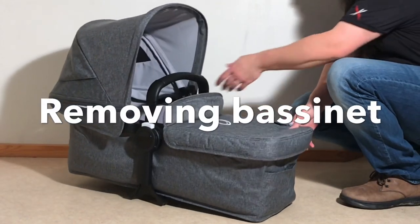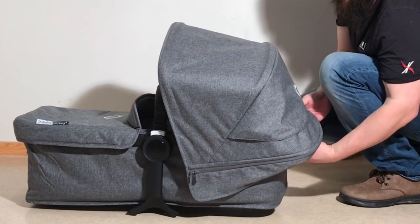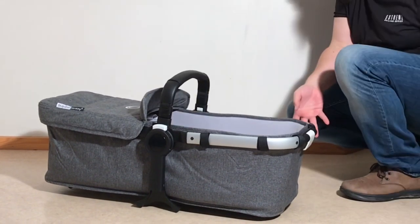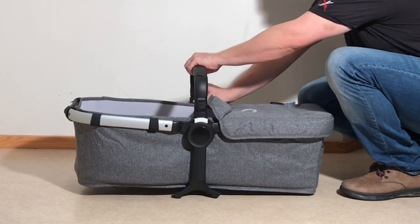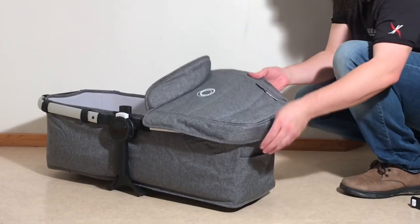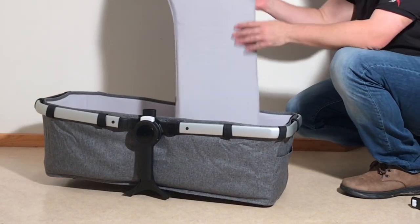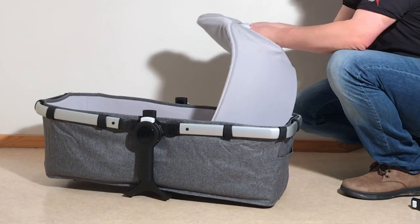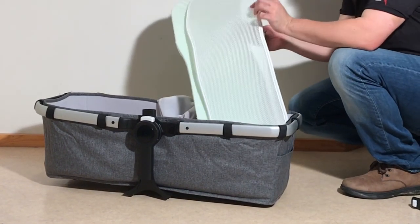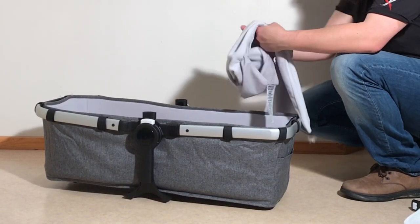Removing the textiles on the bassinet — we're again going to take off the canopy. I'm not going to remove the struts this time; just follow the same instructions from removing the seat textiles. Take off the bumper bar by pressing in those buttons again, then detach the storm cover and unzip it at the bottom. Pulling out the mattress — you can take the outer textiles off so you can wash just the cover. There are two mattress components here for extra air ventilation to make it more breathable. You don't need to wash those unless you have serious issues with mildew, but the cover can be washed.